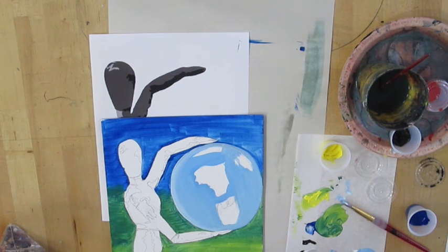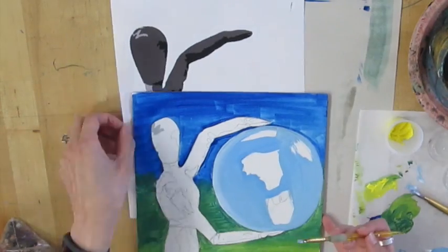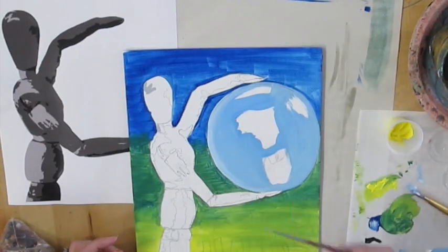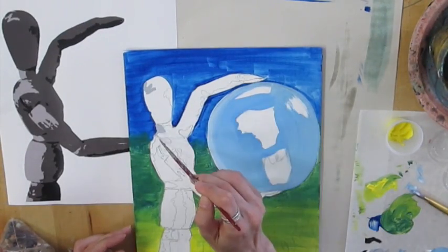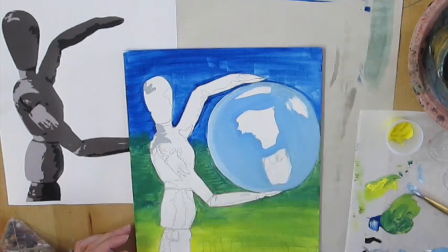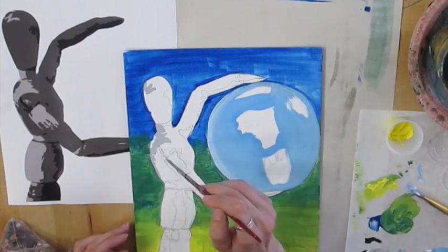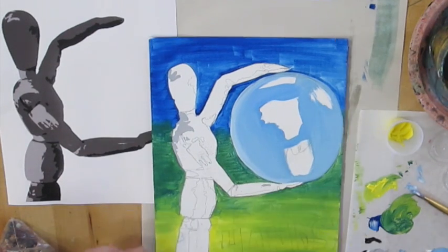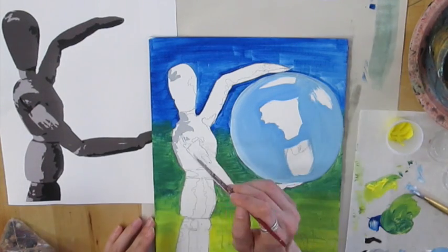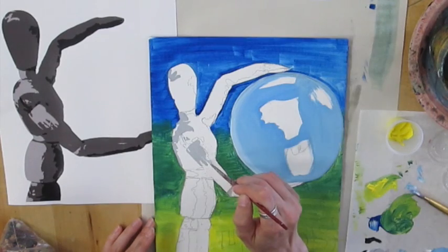That means I have three different grays from my printout, so I need to mix up three different grays to paint my mannequin. However, don't mix all three at once because they will probably dry out by the time you finish with just one color. So I'm going to start with my lightest gray, paint it in following the answer key of my printout and all the different shapes I have penciled in, and get all of my light gray shapes painted first before I try to work on any of the other shades of gray.